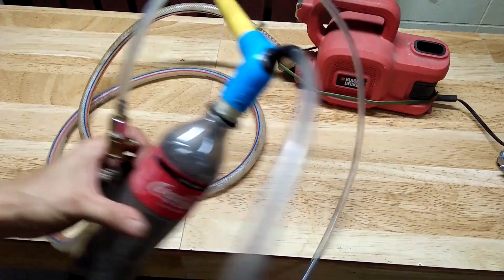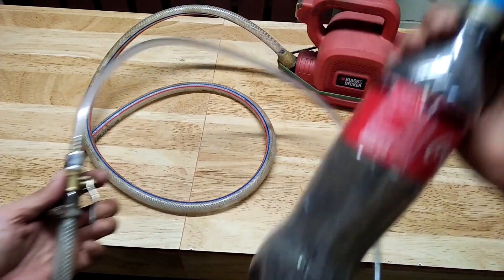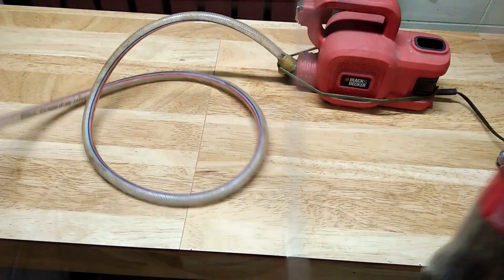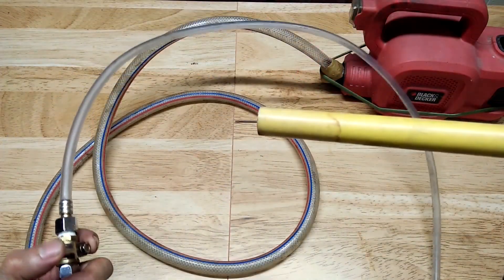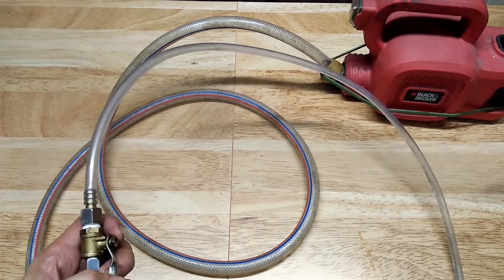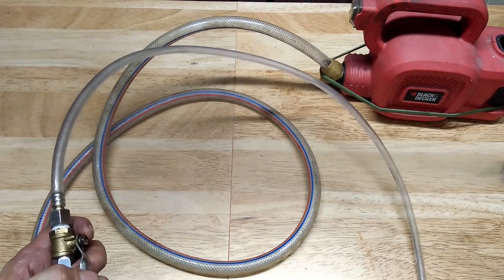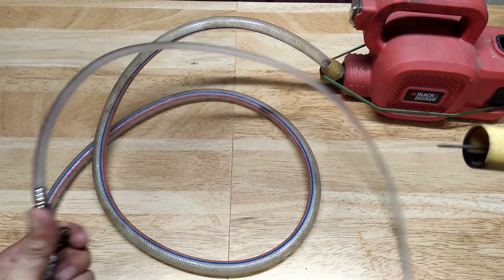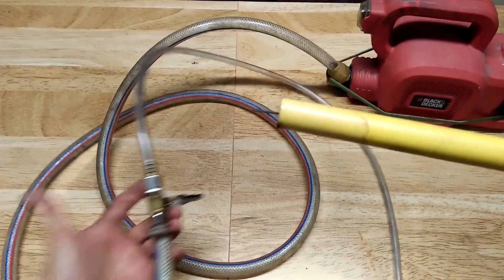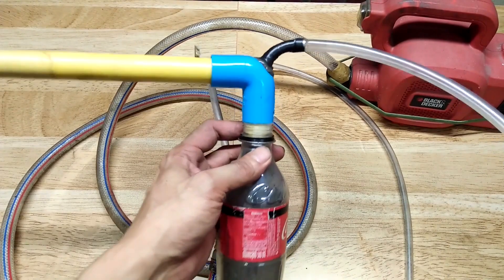So I will hold the gun in one hand and control the valve with my other hand. I still have some powder remaining in the bottle. Let's try if we can create a cloud of powder coming out of the gun. That seems to work. The powder coating gun does not require a lot of pressure, so it actually works with just a blower.